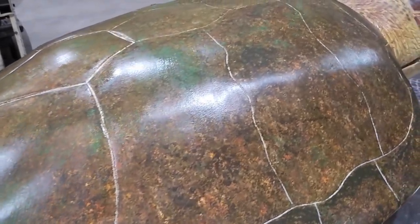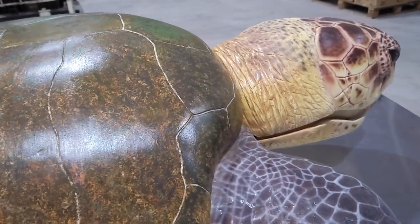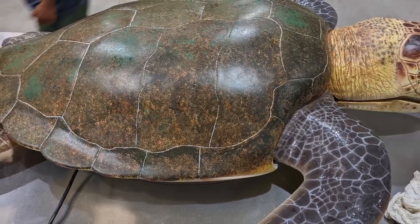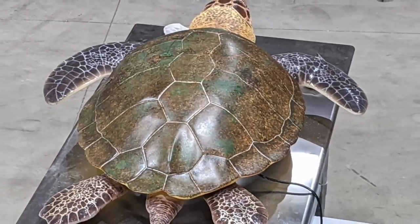There you have it — the new loggerhead turtle is complete and ready to go into action. Check out the Clearwater Marine Aquarium the next time that you're in the Tampa Clearwater area. It's truly an experience that you won't forget.